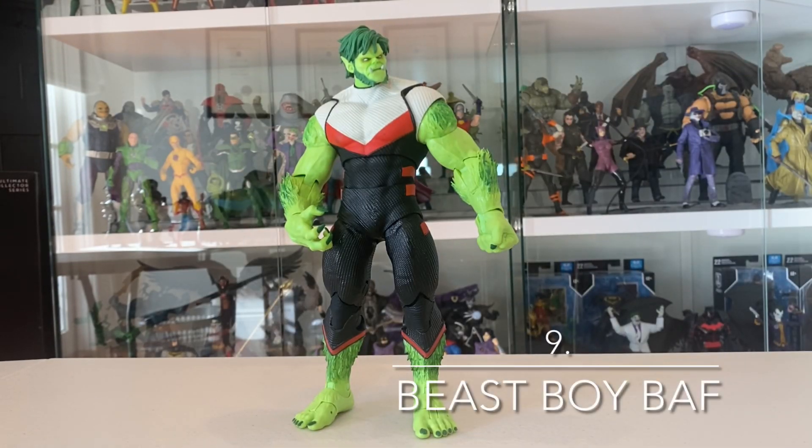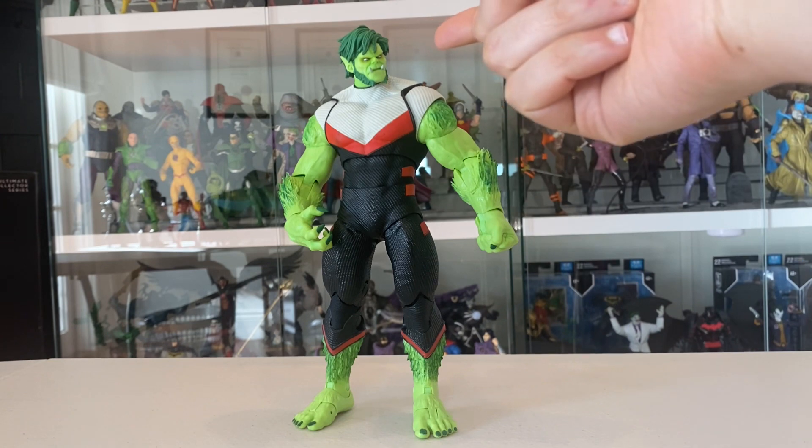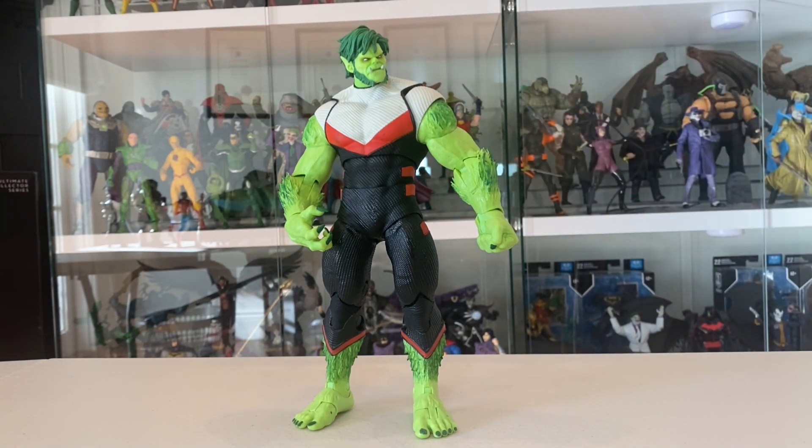Coming in at number nine is the Builder Figure Beast Boy from the Titans Wave. This guy really surprised me — it's not really a design of Beast Boy I was familiar with, but putting him together was really, really satisfying. He's just really fun, and he stands in contrast to a lot of the other character designs that McFarlane typically favors. He's big, colorful, sort of cartoony but not overly stylized. He's got wonderful texturing throughout his suit, the head sculpt is immaculate, and he fits together well — he's not one of those Builder figures that falls apart in your hands. He's overall a joy to put together, a joy to collect, and a joy to display. For that reason, Beast Boy Builder Figure comes in at number nine.